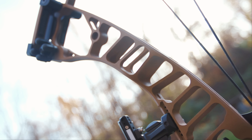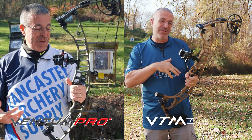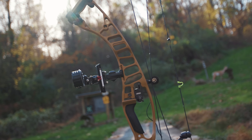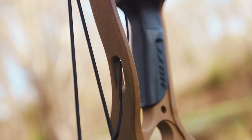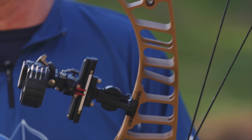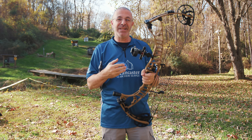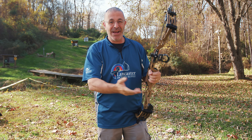Coming down the riser — this is another place where Hoyt made adjustments this year. Unless you hold last year's Ventum Pro up against this year's VTM, you won't really notice the differences. What they did is change the cutouts to deal with stiffness and twisting. Hoyt found that when the riser twists a certain way, it increases noise. One accomplishment of this bow over last year's is that it's 30 percent quieter. I definitely noticed how quiet it is when I shot it.